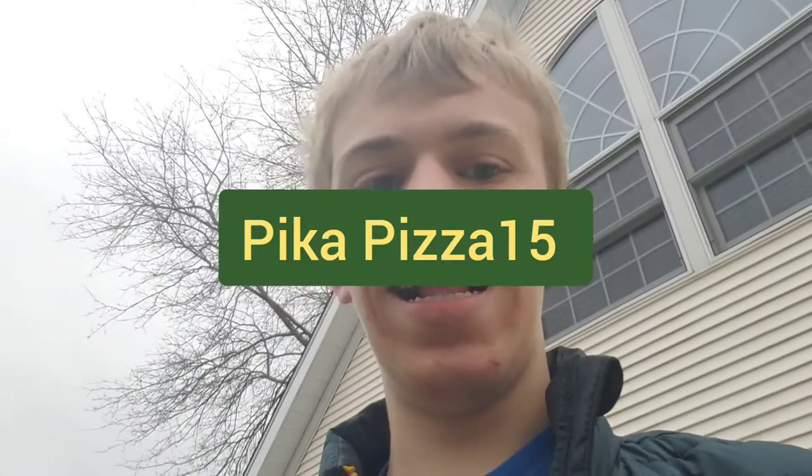Hello everyone, I am back and I am chugging this water bottle today. Yes, I am doing the water bottle chugging challenge. Also, I am wearing a Spider-Man sticker on my Pizza Pizza 15 shirt. I don't know if you can see it, it's right there.